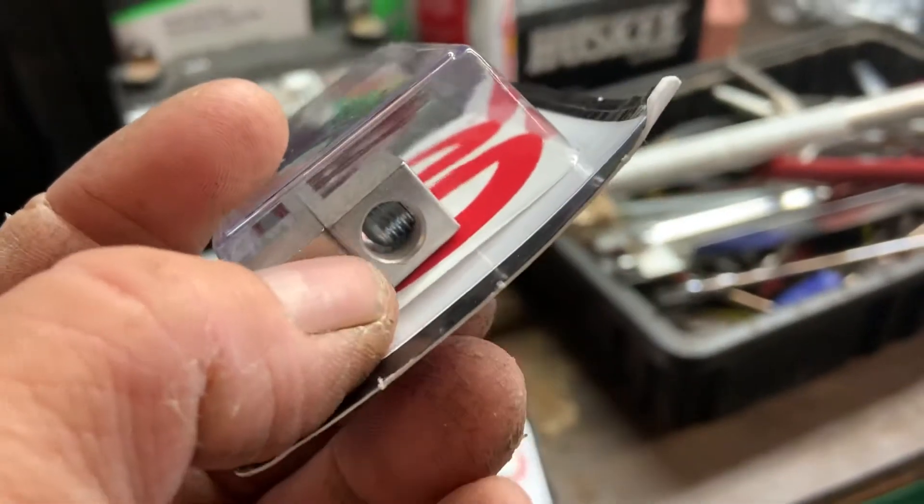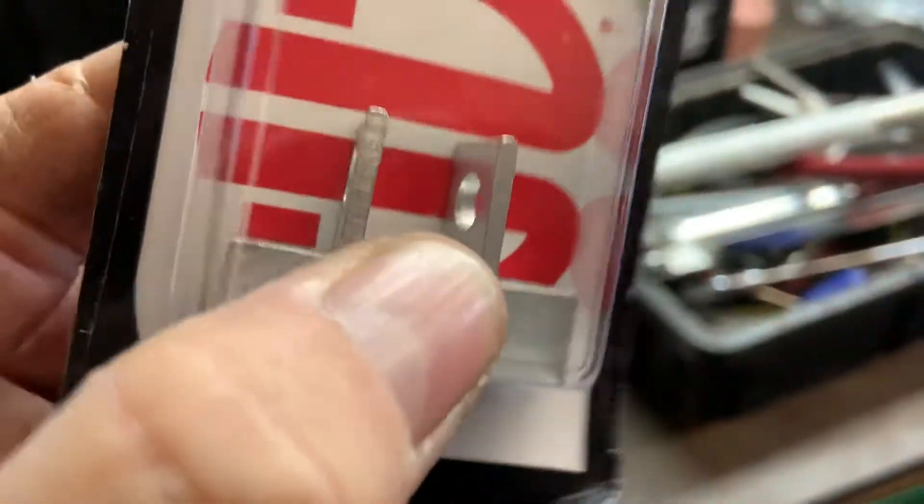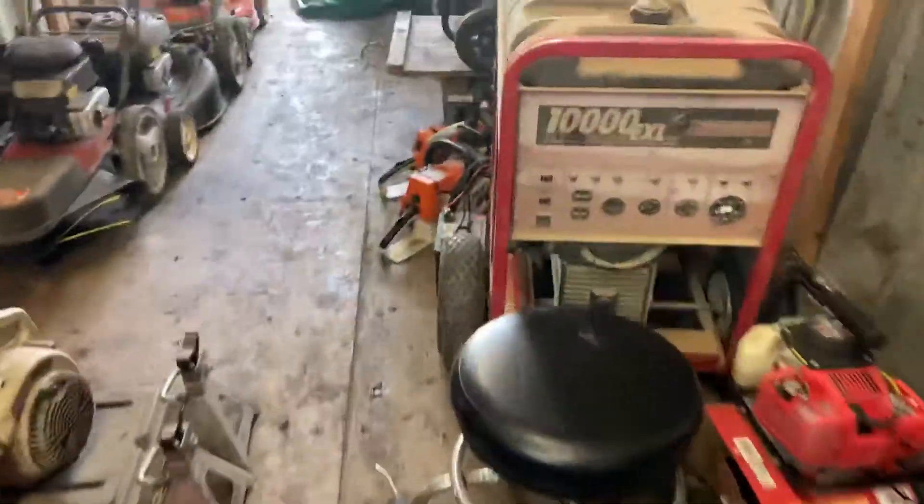You just cut the end of the cable off, loosen that set screw right there, stick the bare end of the wire in there, and tighten that down real tight, and you've got a really nice aluminum battery terminal onto the cable.